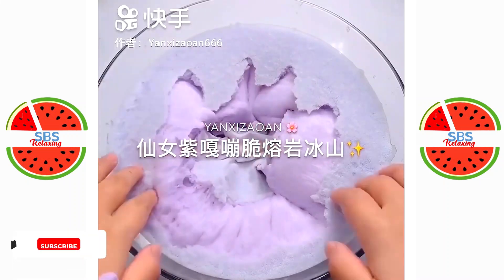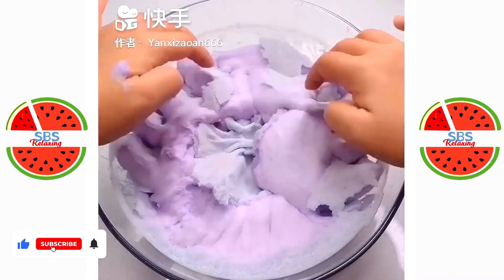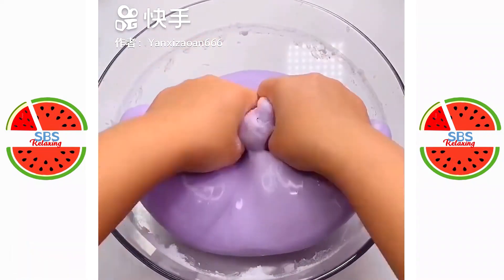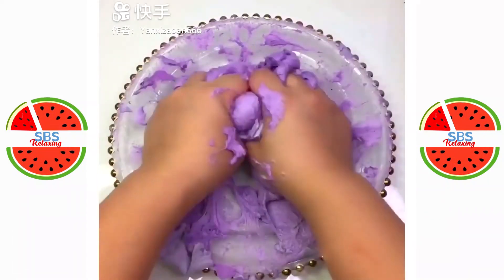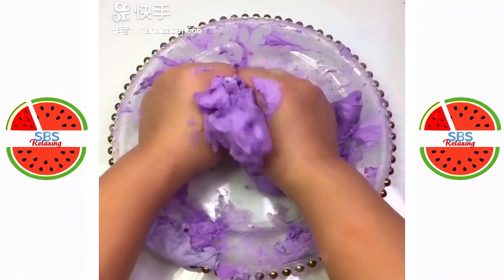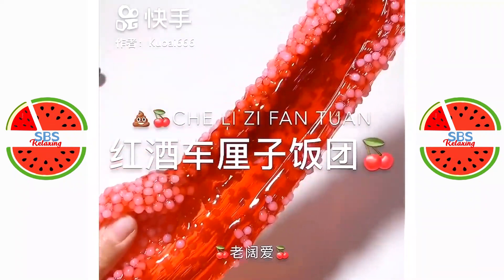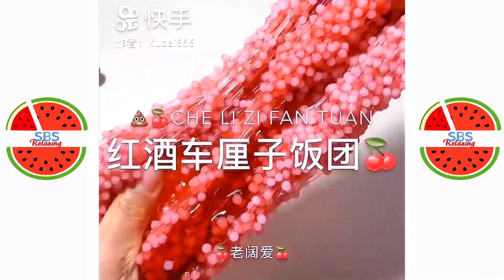Time to eat some bread. Let's get some bread. This is a wine bread. There's a wine bread. I'll eat some bread.